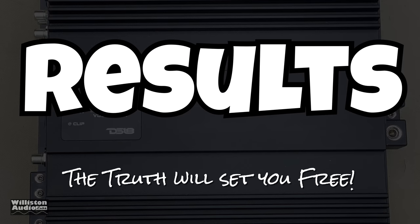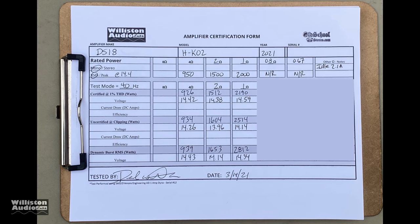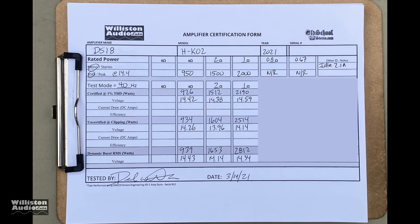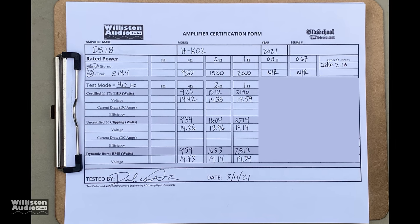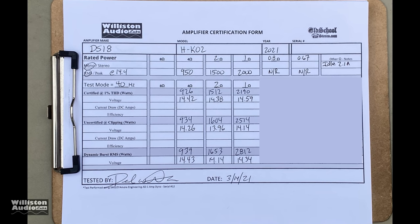All joking aside, let's take a look at the results. I have some of them blanked out to make you stay to the end of the video to see them all, but you can see that other than the 4 ohm test, we met the rated power and got more at 2 ohms and 1 ohm. Thumbs up there — digging that.